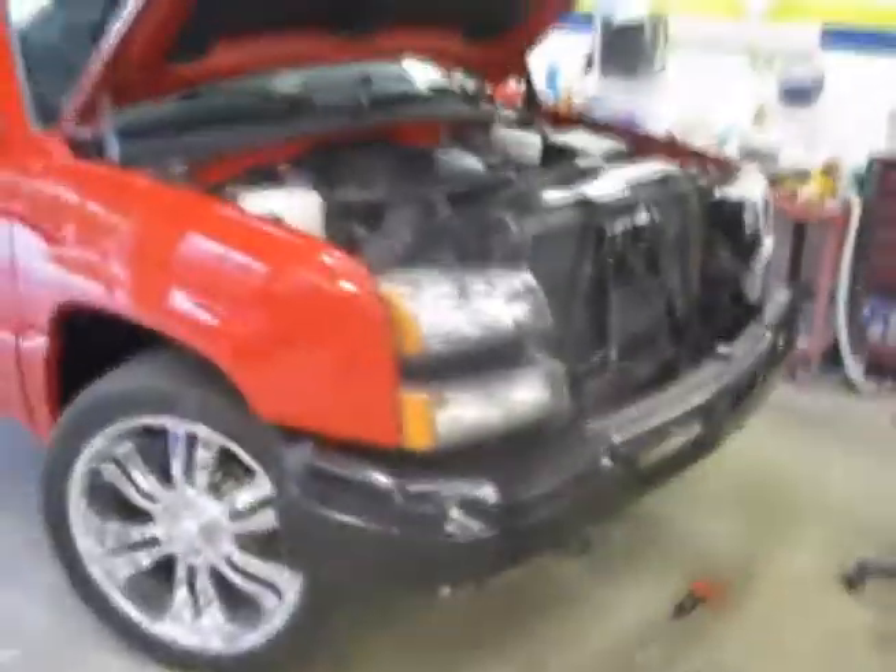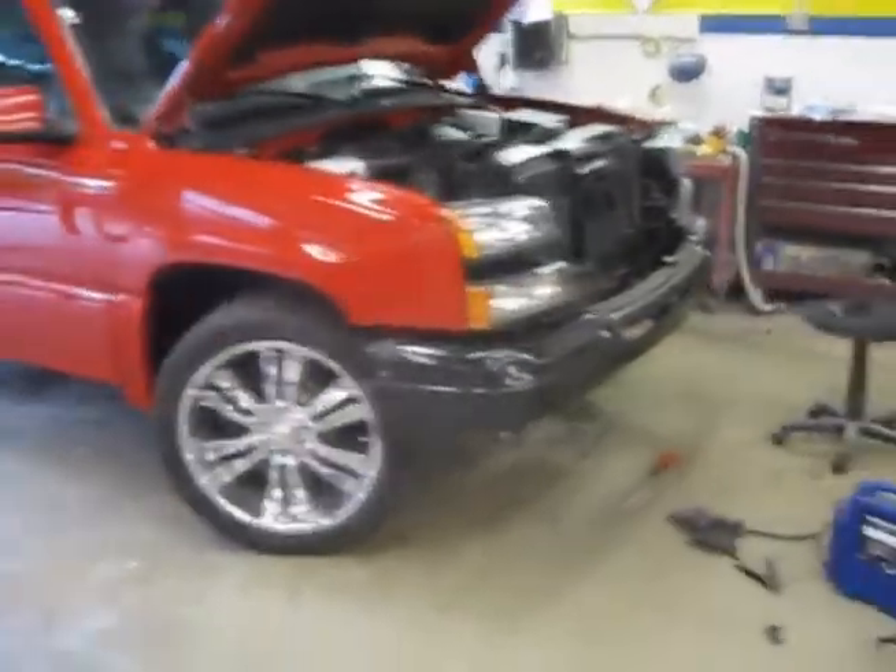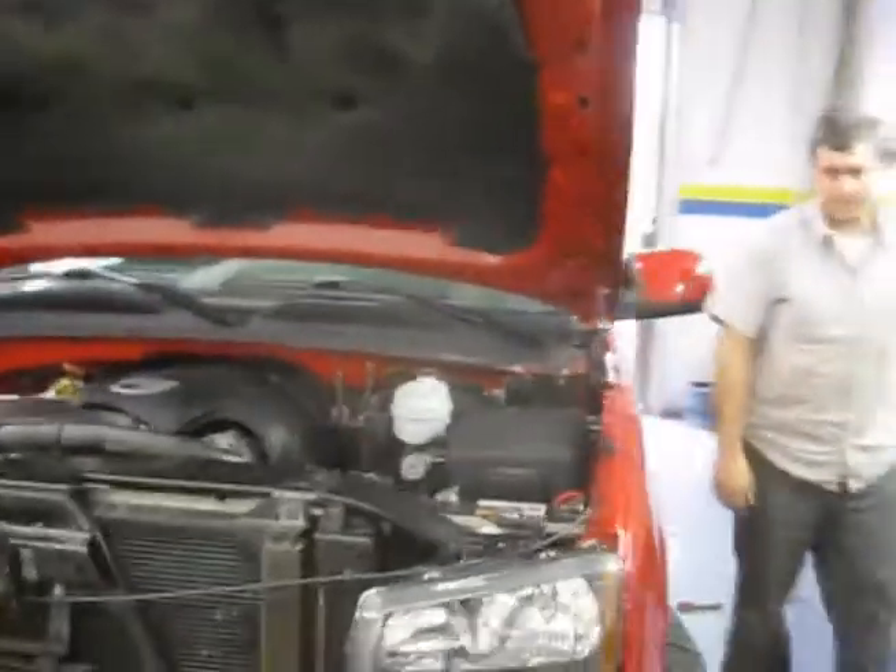Kevin's just about done on the truck. He's just waiting on the grill and some other stuff, but it's just about done. Got the new fenders and they're all painted and stuff, but today we're going to be seafoaming the engine.